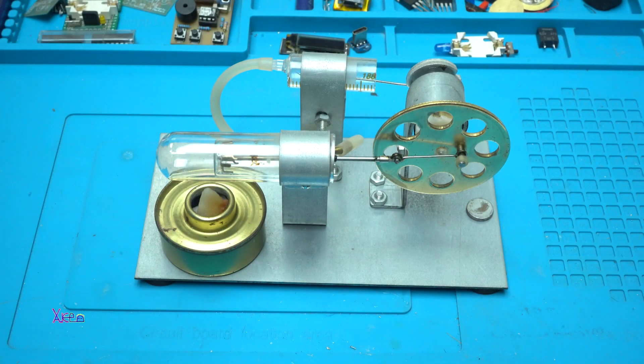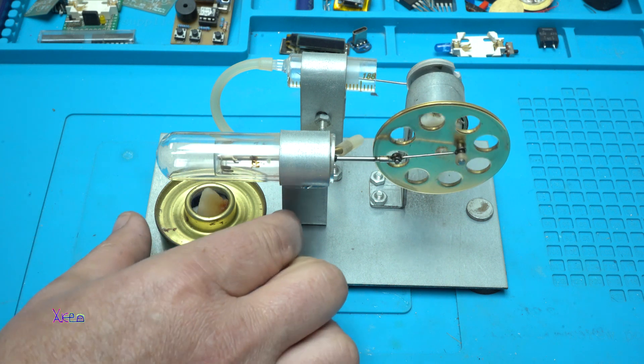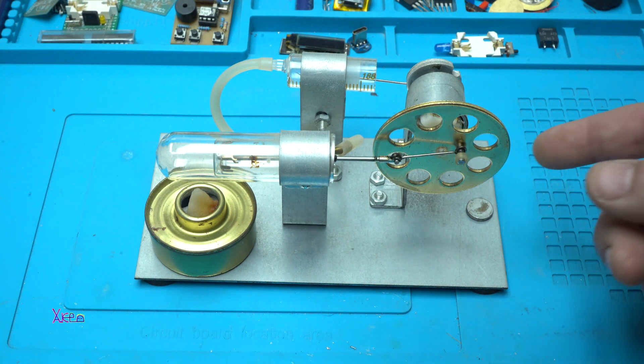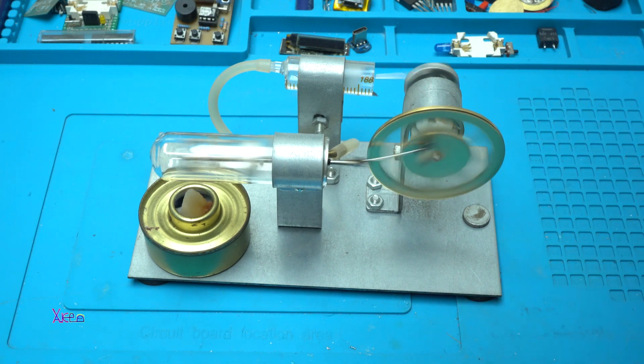Here it is. Let's try it a little bit more. Come on — it's working, it's working!